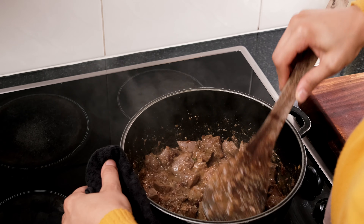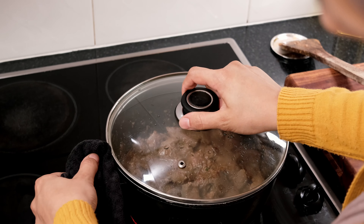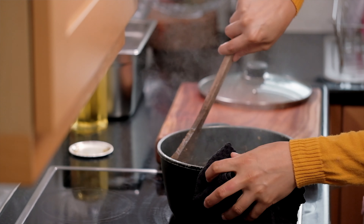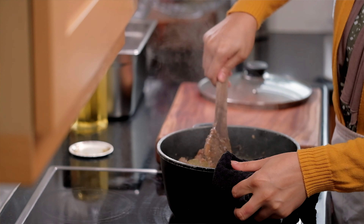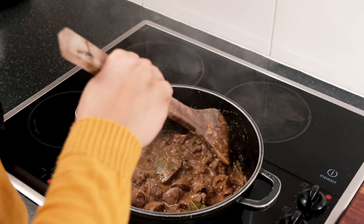Now we're going to cover it again for another few minutes. Right now we have about five minutes more, so I think I'll give it another five minutes and then it'll be ready.